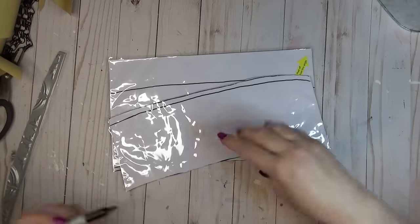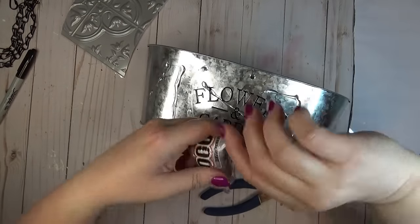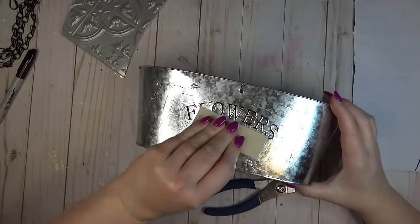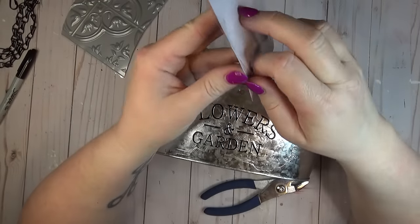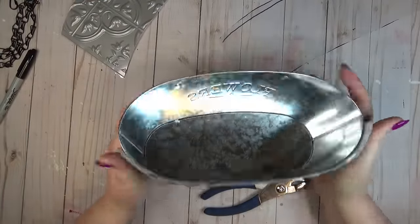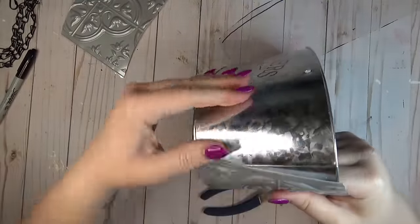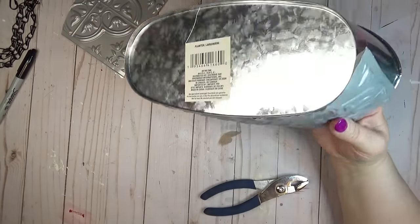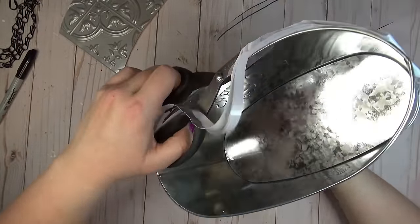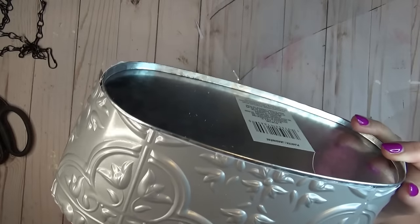It can be a little tricky getting things to attach to metal, so I started with E6000 glue on the front side of the tin, used a craft stick to smooth it out so there were no large clumps or bubbles, then peeled the backing off the tile and laid it over top. I also went through with hot glue on the very edges of the tile to make sure everything was really held in place — essentially three different types of adhesive. Once the tile was on there was some excess, and since the tile is easy to cut I just used scissors to cut off any overhang.